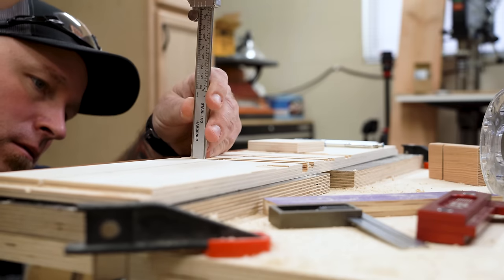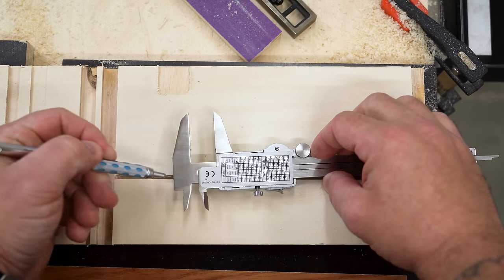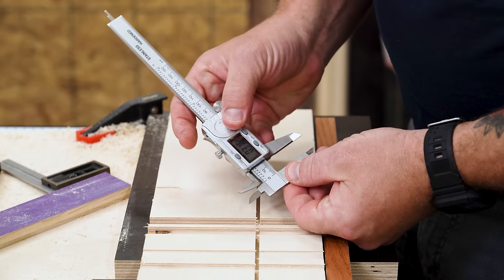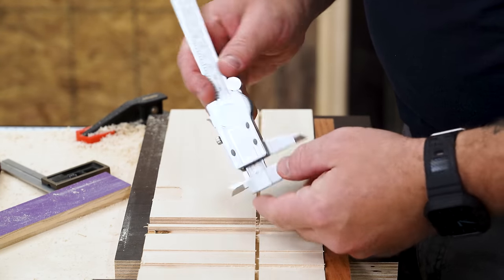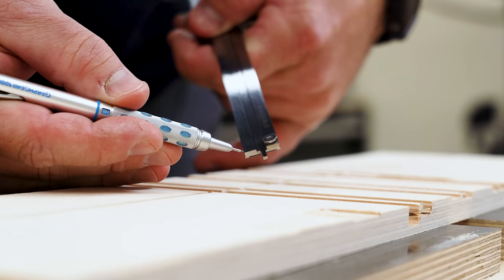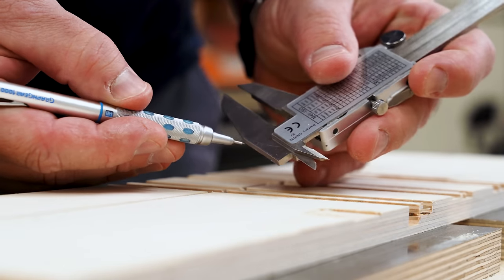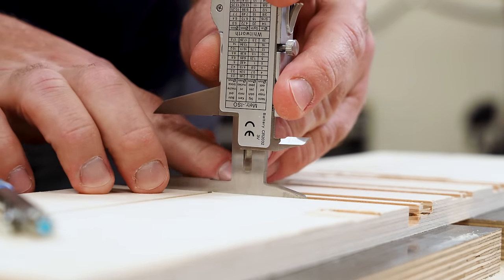Using the depth gauge can be sort of awkward and difficult to handle at times, but if you turn it over — at least on the ones that I have — there's a step gauge. Slide the jaws open, hold the fixed section firmly against the lower part of whatever you're measuring, and then slide the movable jaw down until it touches the top. This works a heck of a lot better for some things because there's more surface area to measure from than the depth gauge provides, so you don't have to try and balance it and get your measurement at the same time.